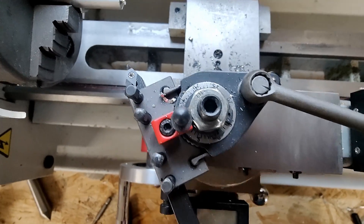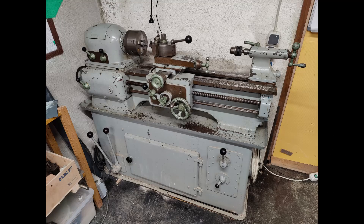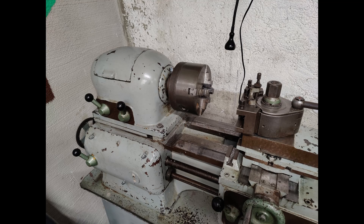So instead I started looking for a bigger machine — an old one that is ideally cheap and broken, since most of the mechanics have to go anyway. So I found this machine here. As you can see it is quite a bit bigger and heavier.